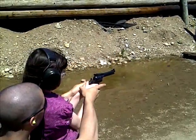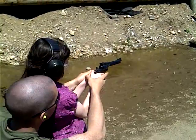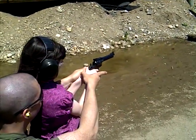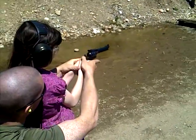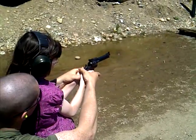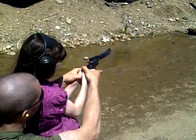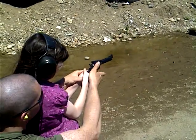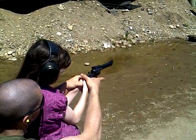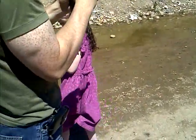We're looking at the sights, we're not looking at the side of the gun, we're looking at the sights. Get your finger off the trigger when I'm doing that. You just need more practice, right? Get your finger off the trigger.